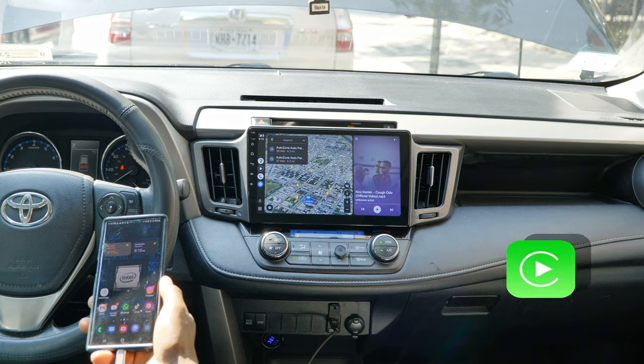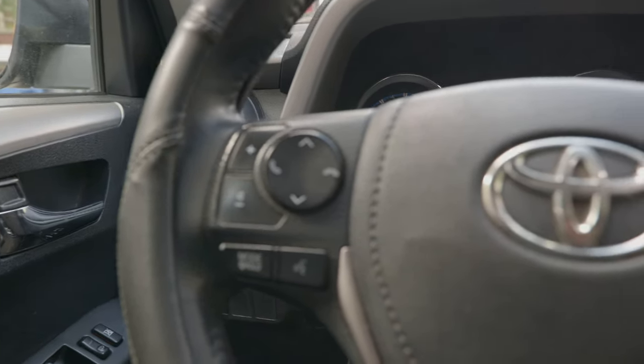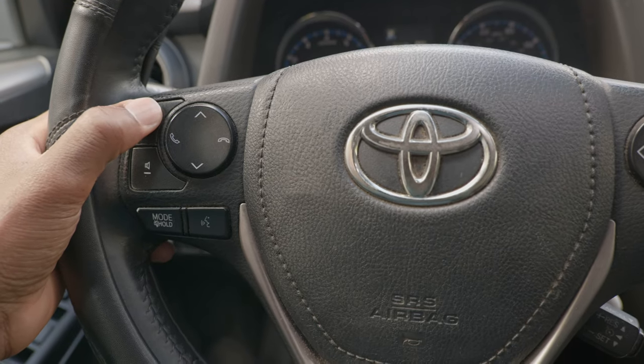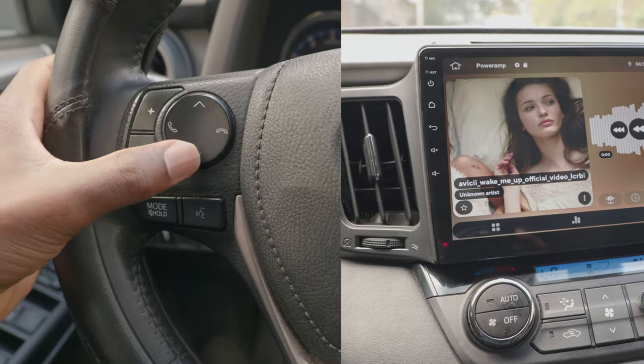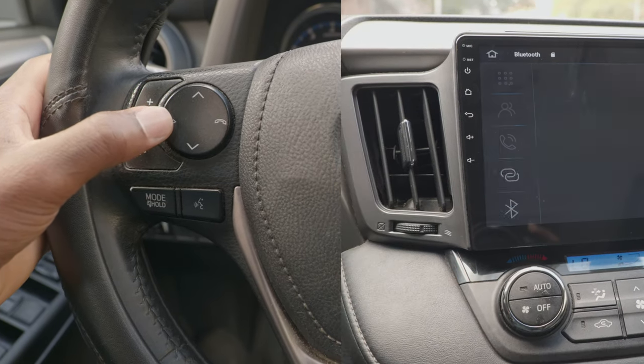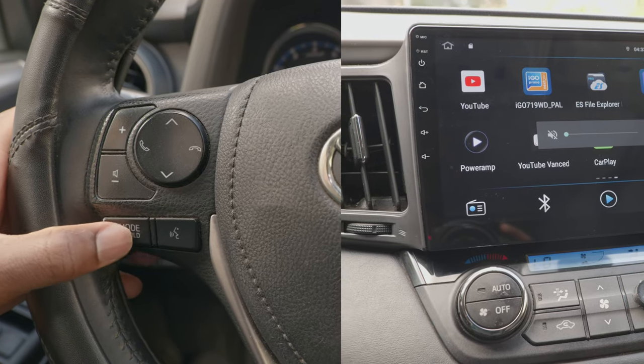Android Auto works — as you can see, it works both through cable and wirelessly. It also supports Apple CarPlay. Unlike some other aftermarket head units that do not support steering wheel controls, this one works fine: volume up/down, previous and next tracks, calls, and so on.